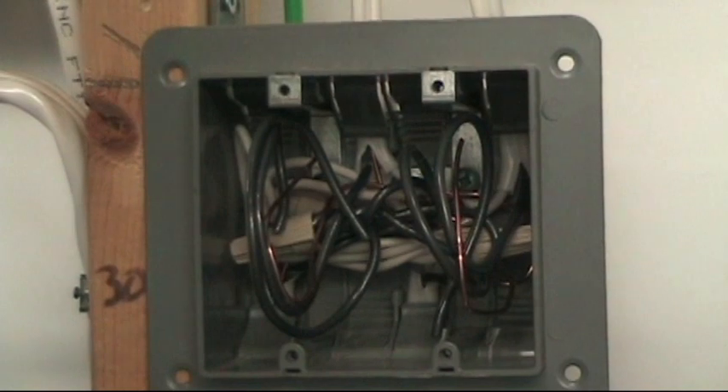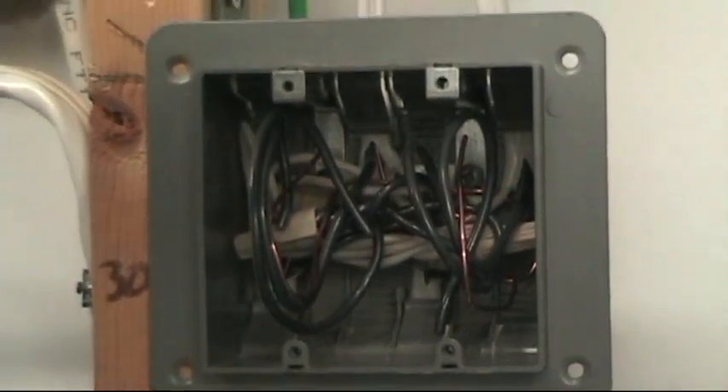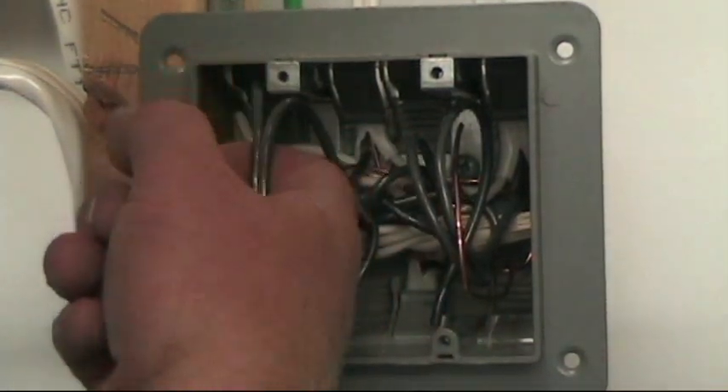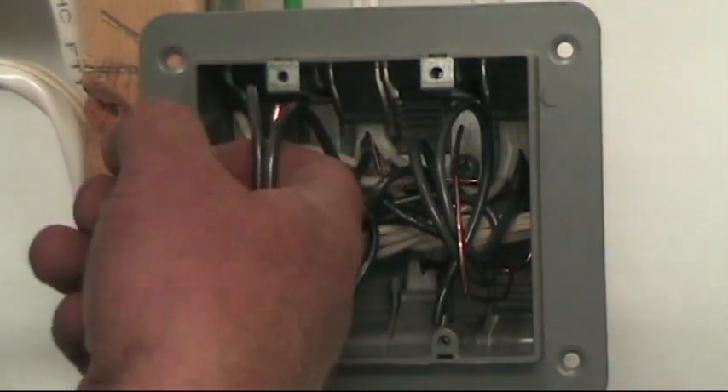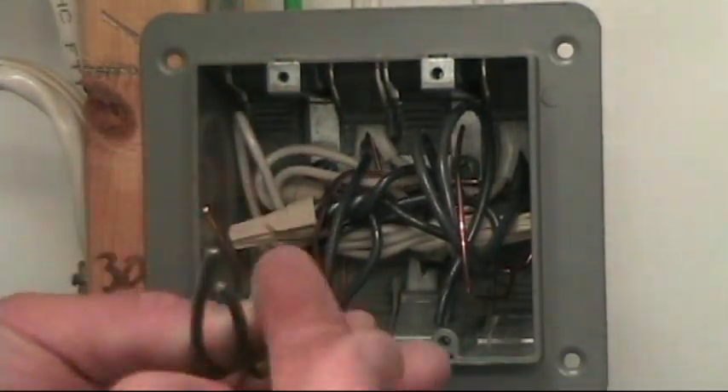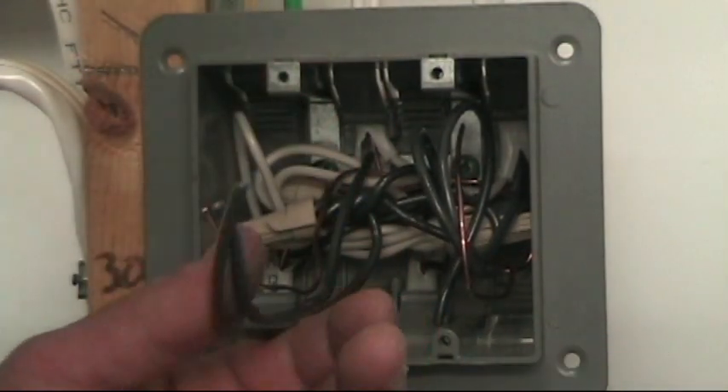That's ready for finishing. Once the wallboard's on, all you have to do is come in here, put your finger in — and that's the reason I don't strip and curl the wires at this point. Because if you put your finger in to pull these out and there was a hook on the end of that wire, it could rip your fingers.